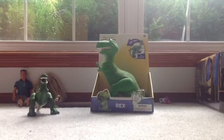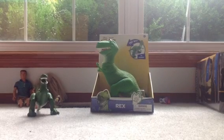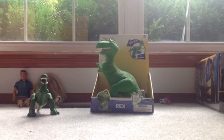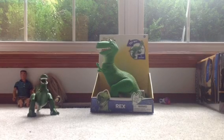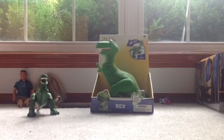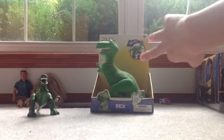Hey guys, it's Woody here doing a review on my Toy Story 3 Rex. It's not the Toy Story collection, but that one is really expensive on eBay and you can't really find it anywhere else, so I just got this one. First thing I'm going to do is the box.